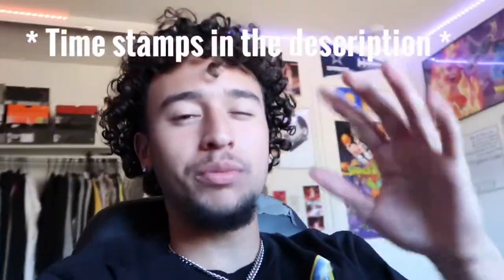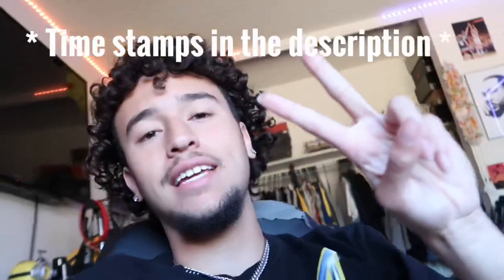I do not have the jeans, so I'm gonna be going to Walmart and I'm gonna take y'all with me. So it's gonna be like a little vlog too. Yeah, see y'all at Walmart.